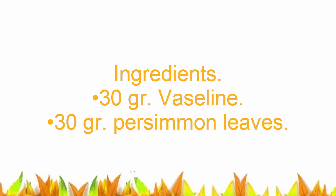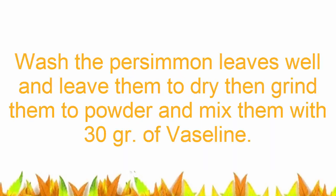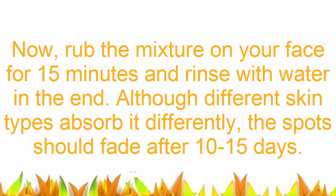Here's how to prepare it. Ingredients: 30 grains Vaseline, 30 grains persimmon leaves. Wash the persimmon leaves well and leave them to dry, then grind them to powder and mix them with 30 grains of Vaseline.